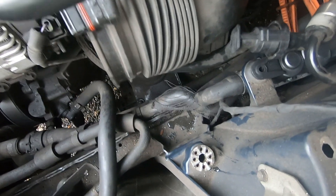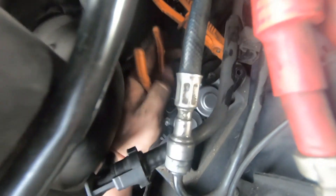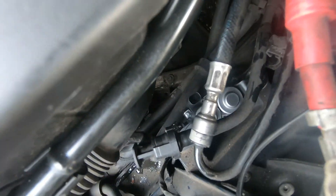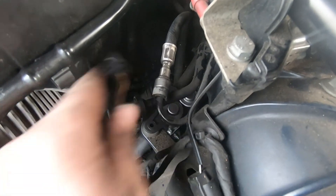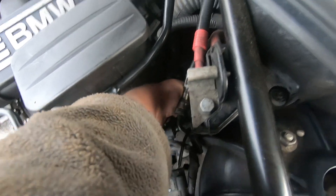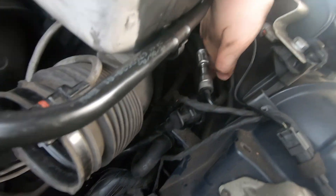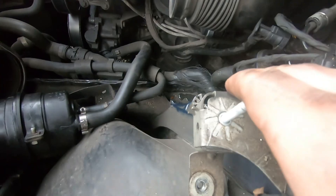I'm just going to release the clamps now. Check that you didn't damage the pipes — shooting one of them — and check for leaks. There's one more plug to connect.